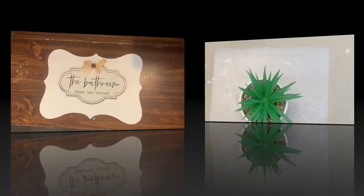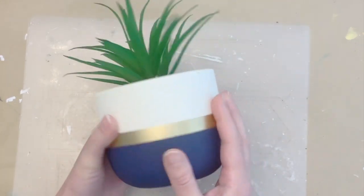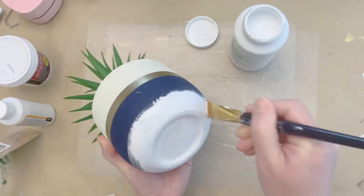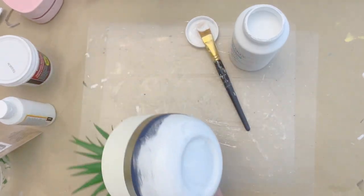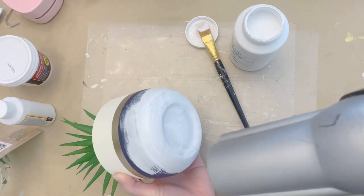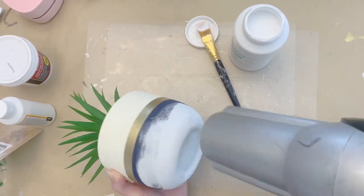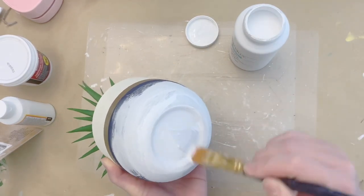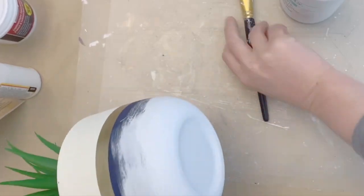For this next flip from Dollar General, I have this plant I picked up on clearance — less than a dollar, probably 70 or 80 cents. I'm painting the whole thing with a couple coats of Waverly chalk paint in white, doing the bottom first so I can set it down. I'm using my hair dryer on a cool setting to speed up drying — using a warm setting just makes it tackier. I thought this plant was cute but it didn't go with anything, and I want to use it outside on my patio for spring and summer.